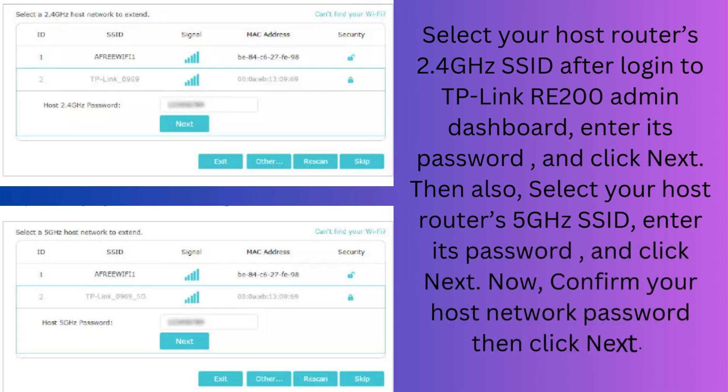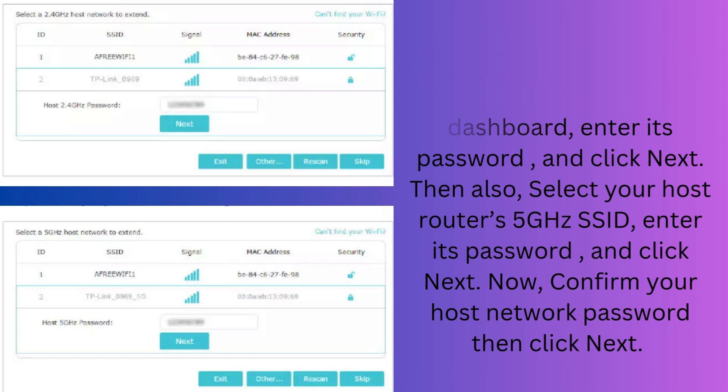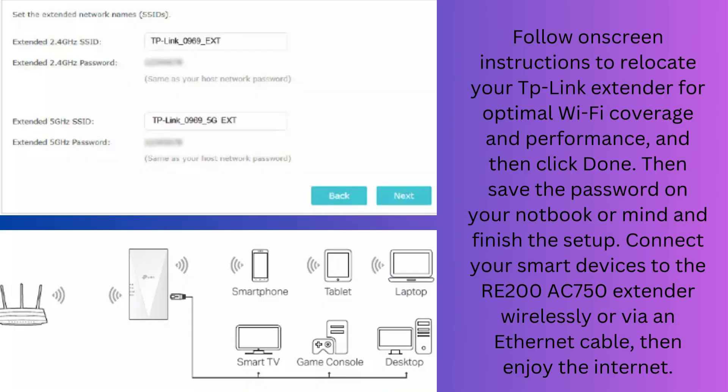Confirm your host network password and then click Next. Follow the on-screen instructions to relocate your TP-Link extender for optimal Wi-Fi coverage and performance, and then click Done.